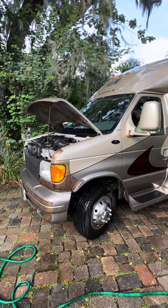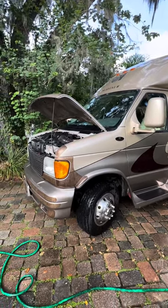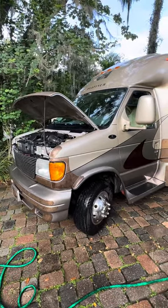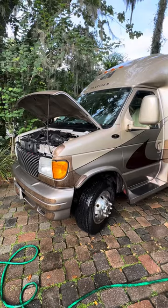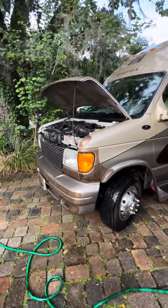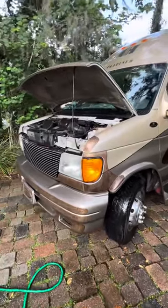Hi, this is Mary Burnett. I am going to show you our 2007 Coach House 221 XL Platinum. I'm in the middle of washing it, so this will kind of be in segments. I'll start with the engine.